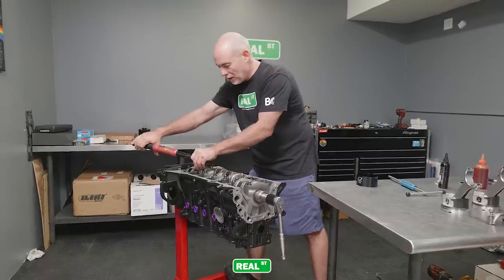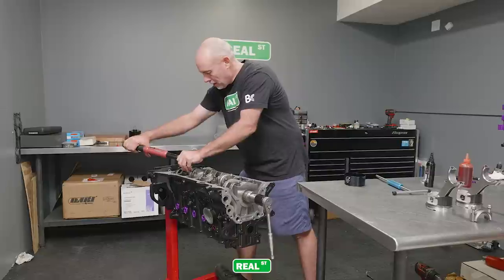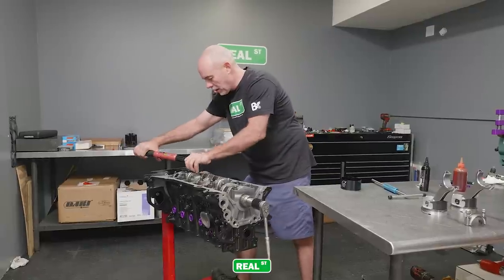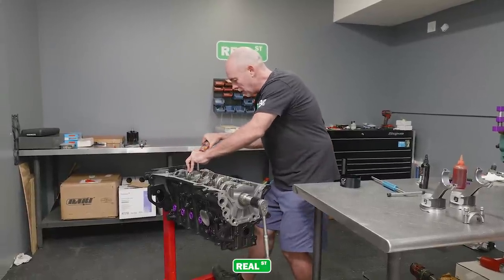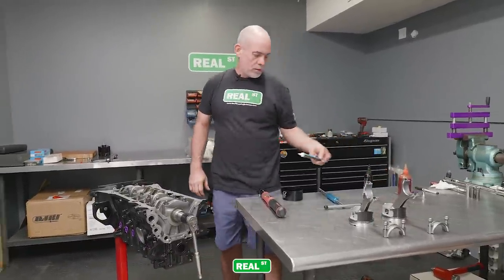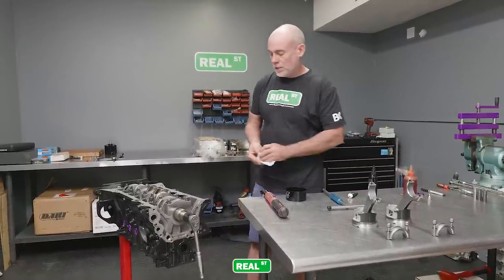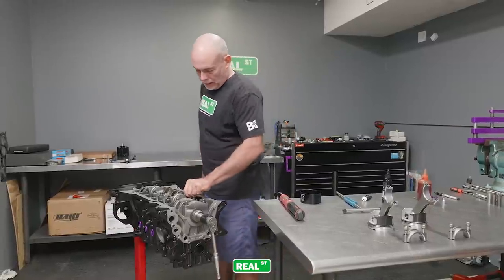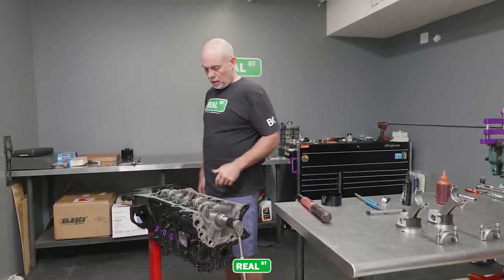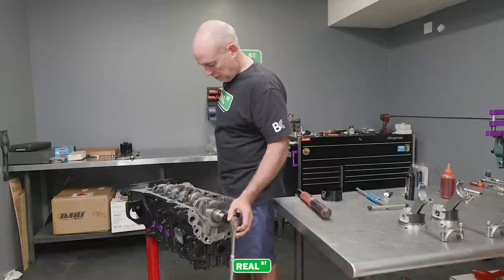These bolts look quite a bit different than the ARP bolts you're probably used to seeing. These are car bolts, and the Corillo rod can be used with a car bolt, which does not use ARP bolt lube. It uses a blend of anti-seize, and they torque to 65 foot-pounds. It's a very expensive bolt, but the ones that came off the car had been hammered on with an impact wrench or something, so we didn't reuse them.